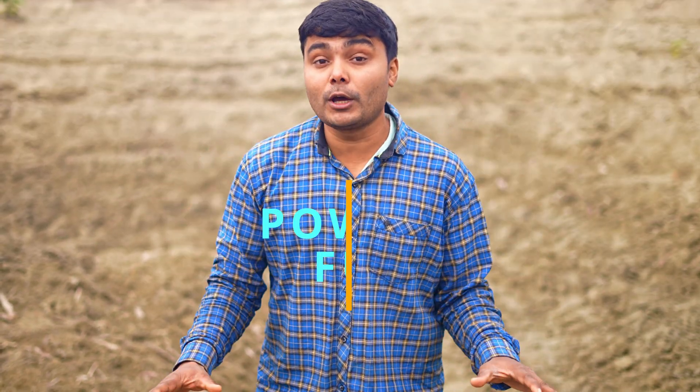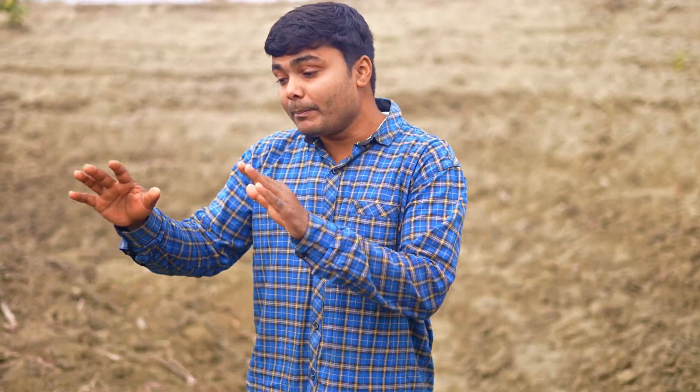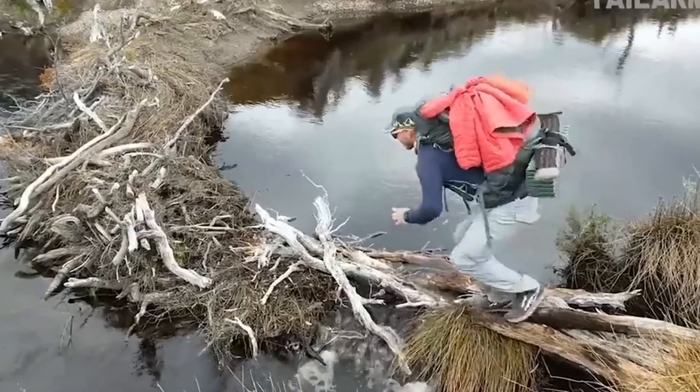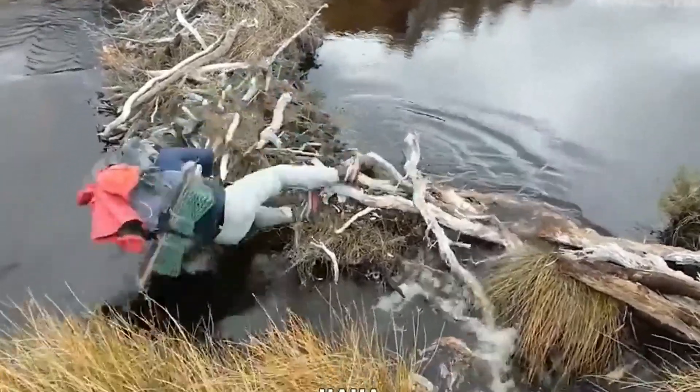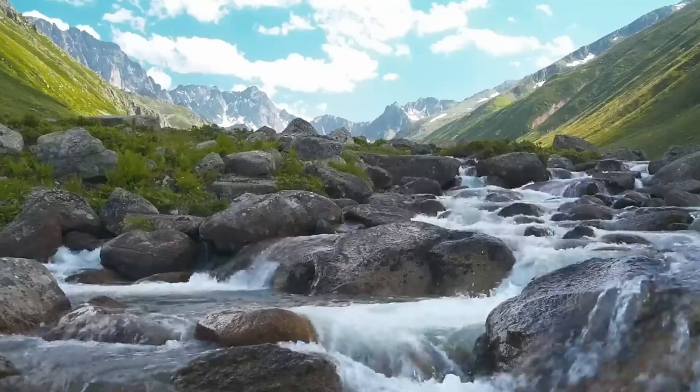Friends, in today's video we are going to make the most simple, powerful, portable light hydroelectric generator. This is completely different from all other hydroelectric generators, because whenever we go on an adventurous journey and we do not have electricity but there is a river, drain, or waterfall nearby, we can use this.